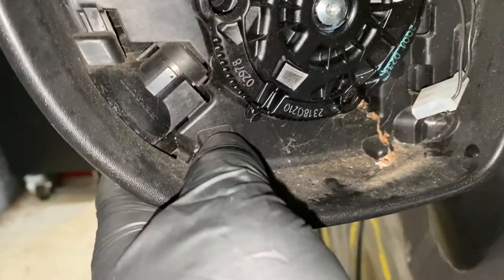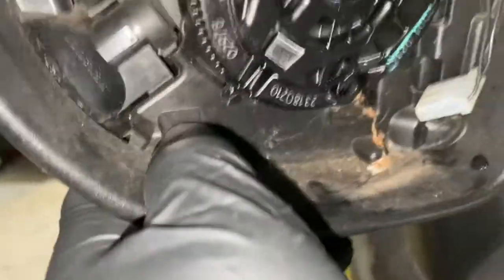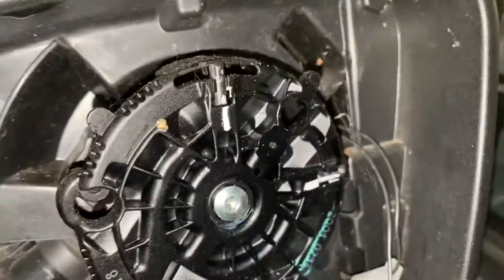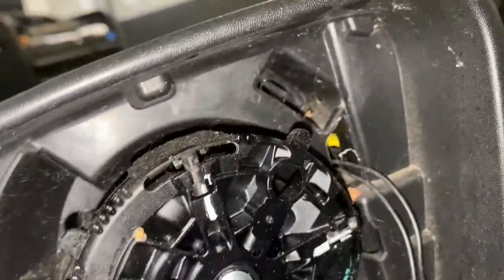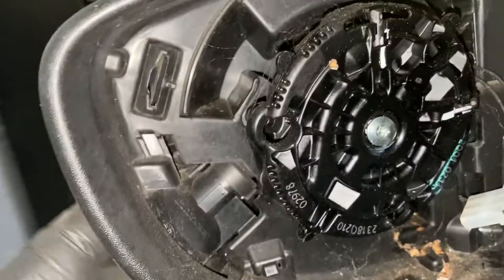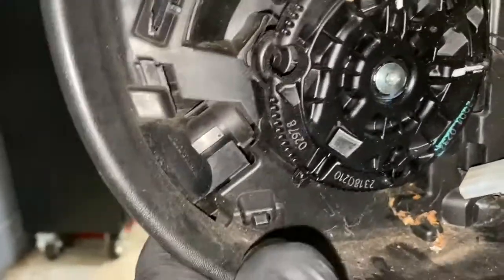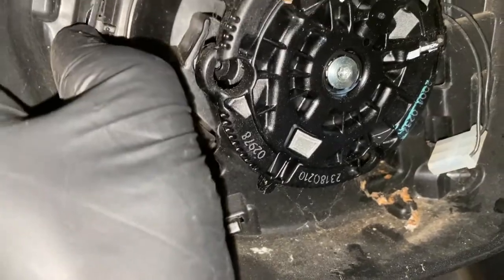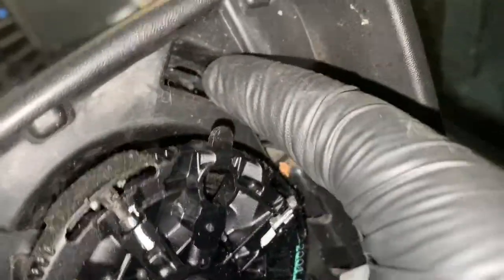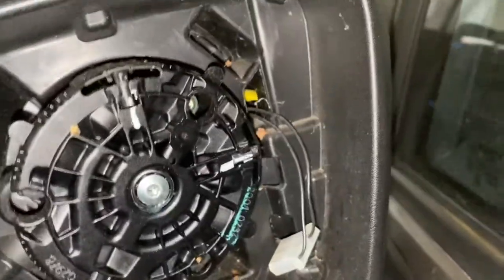As you can see, we've got some tabs here — there's one there, one there, and one down there. I'm going to take those tabs off. I'm going to push this one down, that one goes outwards, and that one goes outwards as well. Then this whole cover will come off and we'll have access to the indicator lens.